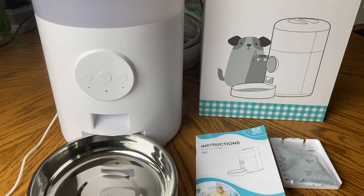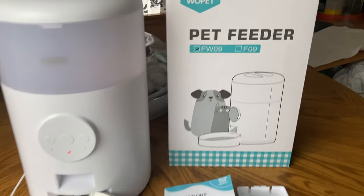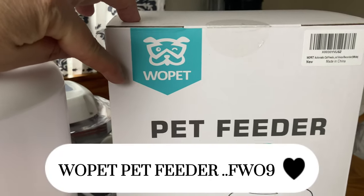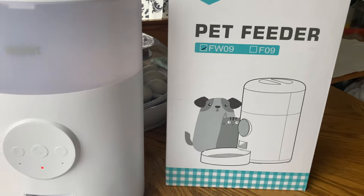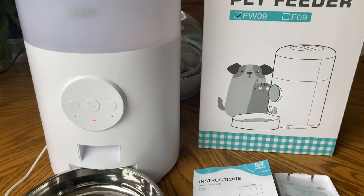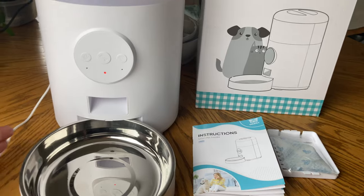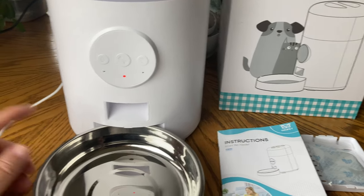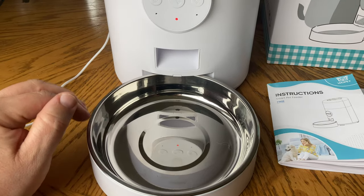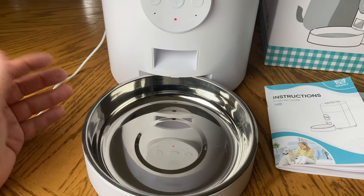So I'm going to quickly describe what I ended up getting here. The company sent this out and this is a pet feeder — it's actually for your cat or your dog. You set it down, you plug it in, and you can connect it to your phone. If you're trying to go off for a couple of days and have a friend coming over, you can do portion controls, set the times, and delete the time.